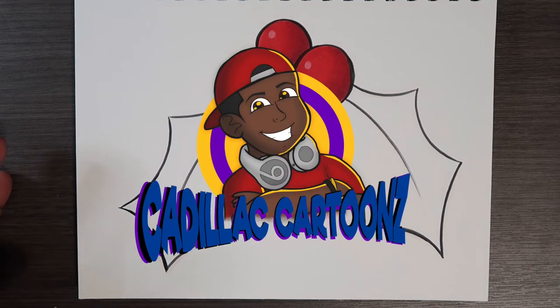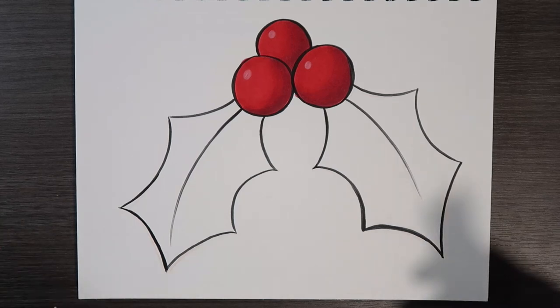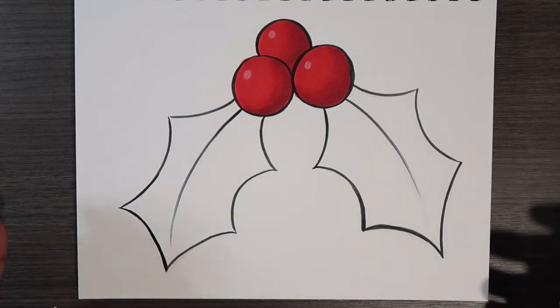What's good everybody, welcome back to Cadillac Cartoons. Today I'm going to show you how to color leaves, specifically leaves on a mistletoe, and I'm going to show you how to do that using some Copic markers.